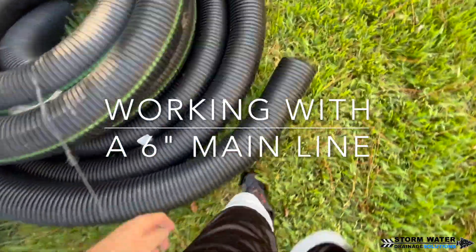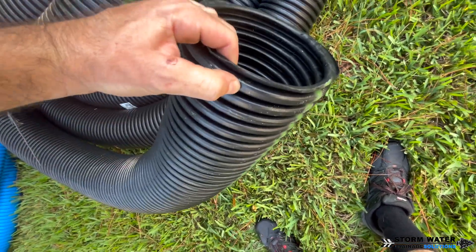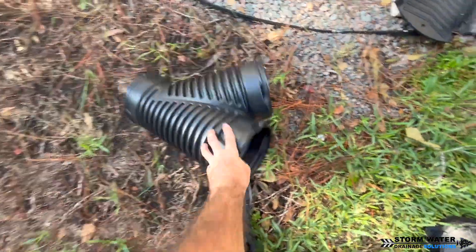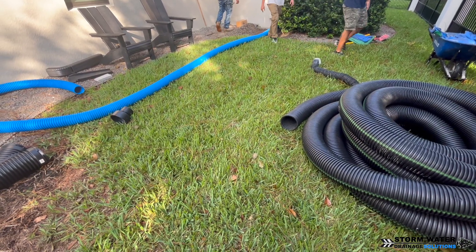Whenever you're working with a 6-inch mainline, it's a whole other animal than dealing with 4-inch or smaller. The fittings are going to be larger. You're going to be using a lot more tile tape to keep the water in and the roots out of those joints. And just in general, having extra guys on hand to work with this pipe makes it a lot easier.